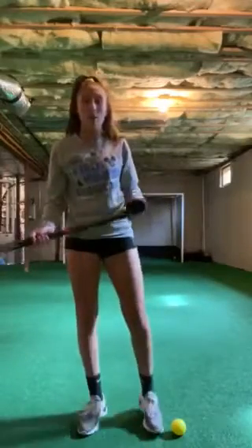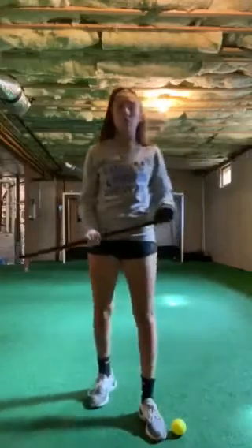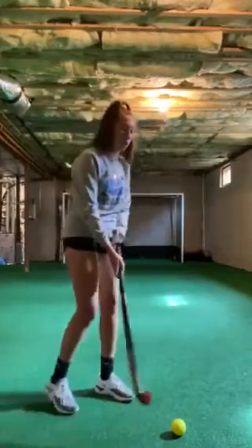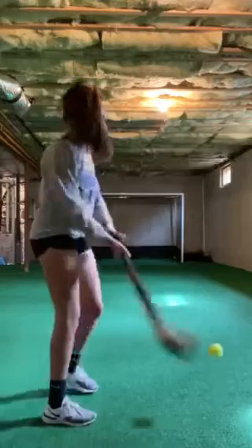Hi guys, so today is day 10 and we're going to be doing something a little bit fun. We are going to use the air dribbling skills that we did yesterday and include it into shooting. We're going to start air dribbling, let it bounce once and then shoot.